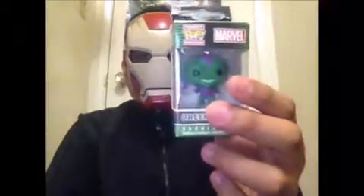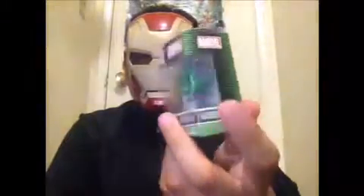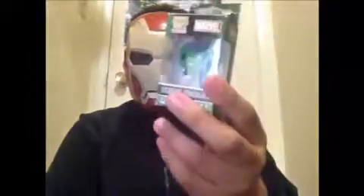Here is the packaging for the Green Goblin. On the top, we got the AGES 3+. On the top, we got the Marvel Green Goblin name, Pocket Pop, and there's no Hot Topic Exclusive sticker here because I took it off. On the side, we got the Green Goblin name and Marvel — that's about it.